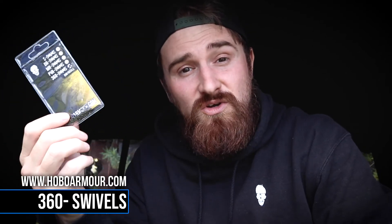They're PTFE coated in matte black and you get 10 in a pack. They've got lots of movement within the rig because they've got perfect rotation, and they're available at hoboarmor.com and at all stockists throughout Europe.